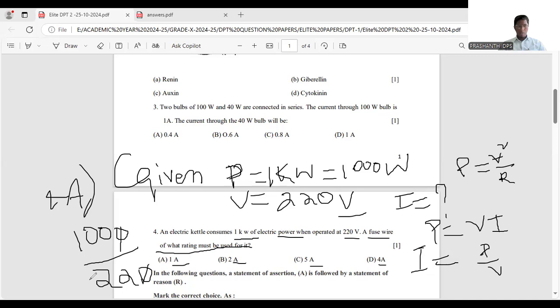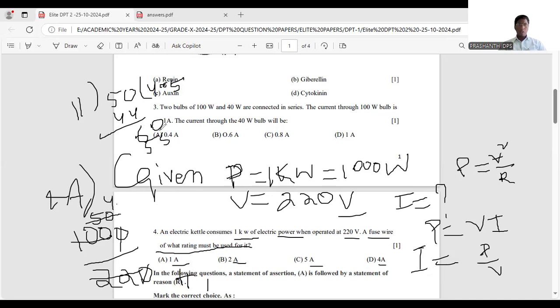Calculating 1000 divided by 220: we get approximately 4.5. Since 4.5 is almost equivalent to 5, the answer is 5 amperes. This is an important question that has been asked in board exams previously. The actual result is 4.5, which is approximately equal to 5 amperes — option C.